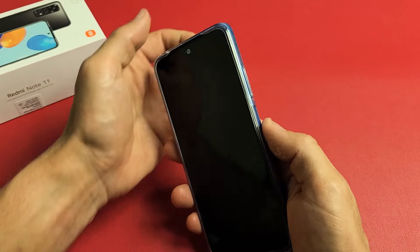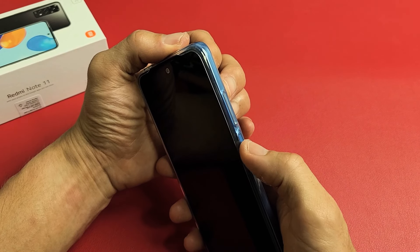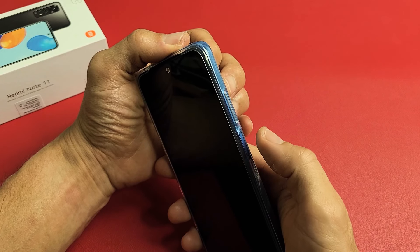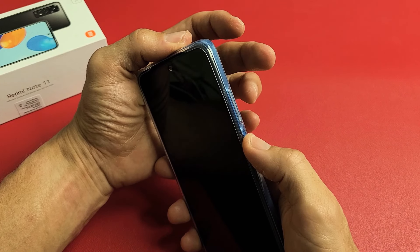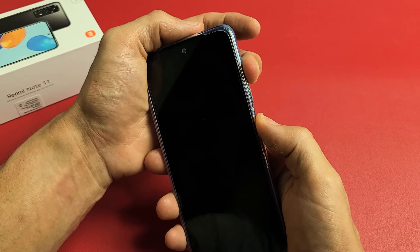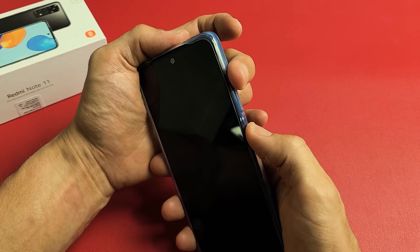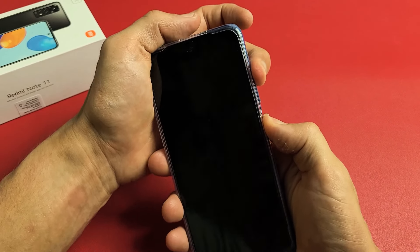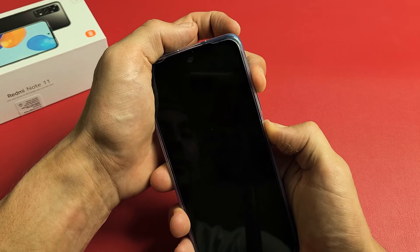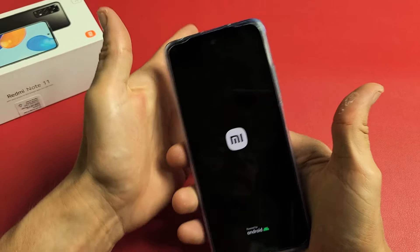Now once the phone is completely off, you want to press and hold the power button and the volume up at the same time. As soon as you see the Mi logo, let go of both buttons. So press and hold volume up and the power button together — keep holding until we see the Mi logo, then let go. It just vibrated — there's the Mi logo. Let go of both buttons.